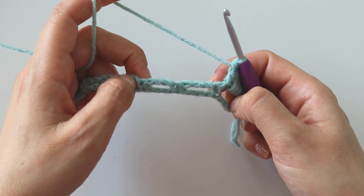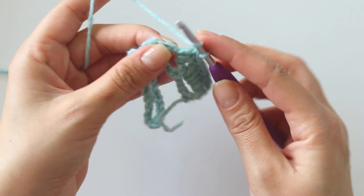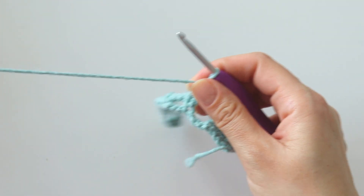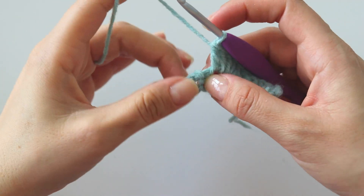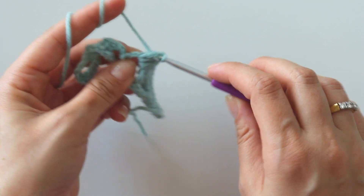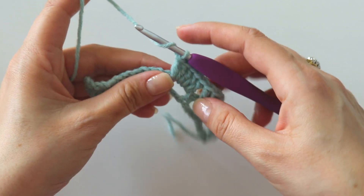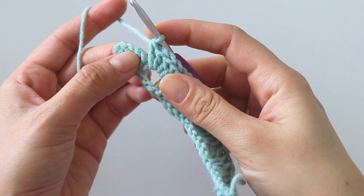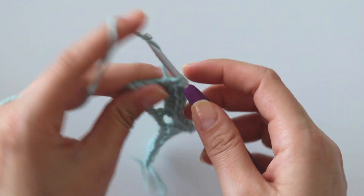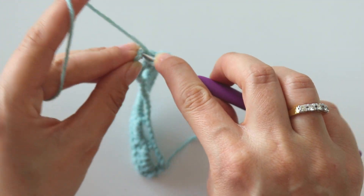Into each space we are going to make 5 double crochets: 1, 2, 3, 4, 5. Skip the single crochet, don't make any chains, just put 5 double crochets. In the end, you are going to put 4 double crochets and then put 1 more into this last single crochet stitch: 1, 2, 3, 4 — put 1 more here.